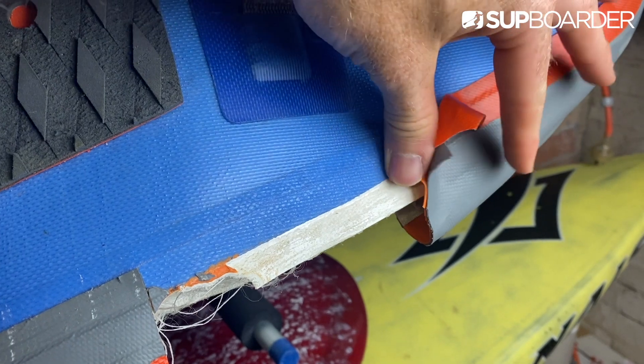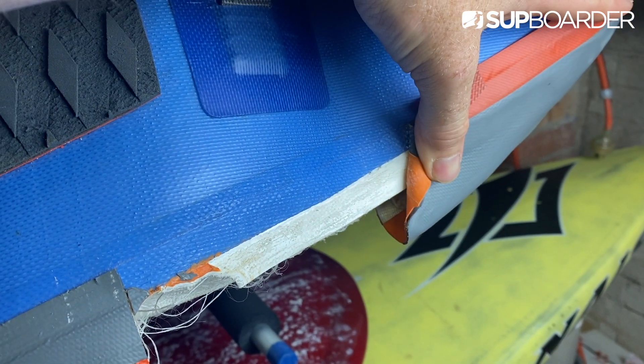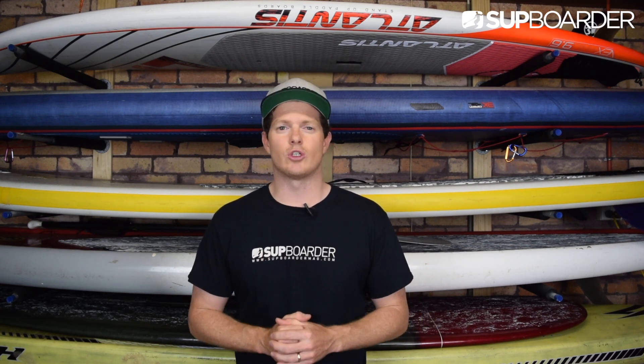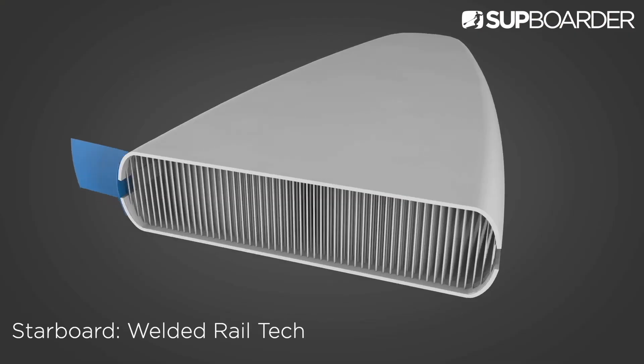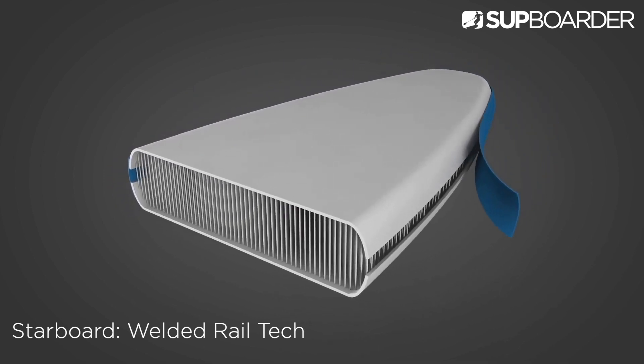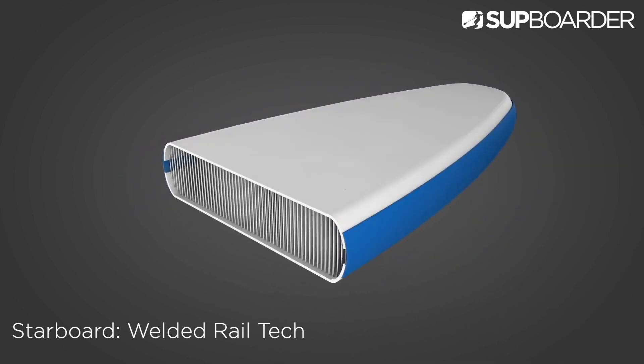Now is a good time to mention that glue deteriorates over time. Even the most cared-for board with glued seams will begin to show signs of age as the glue simply loses its adhesion. Starboard have pioneered a welding technology that doesn't use glue to mechanically bond the rails of the board — it uses heat. This process creates a super strong bond between layers, meaning an ISUP will last longer than glue-based boards.